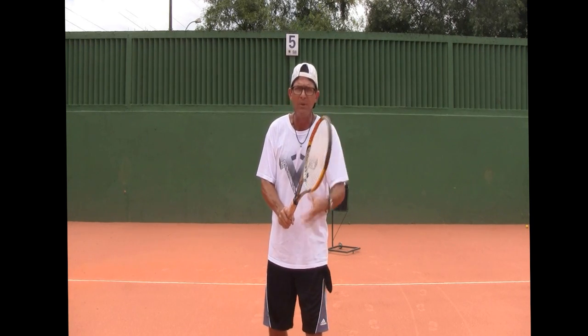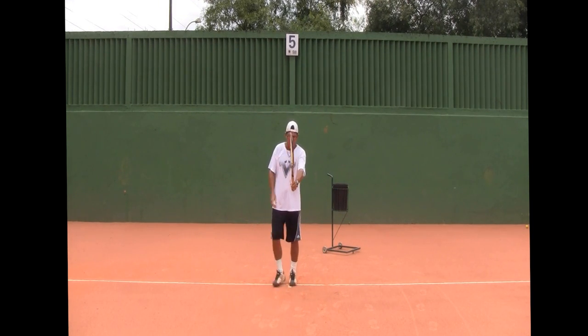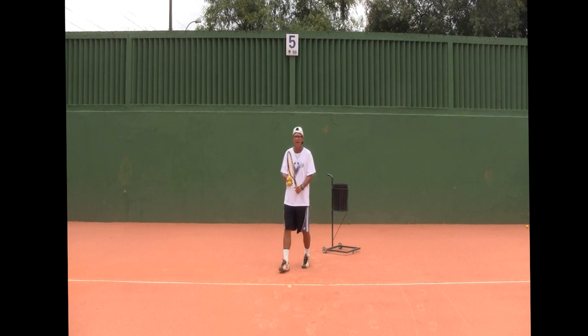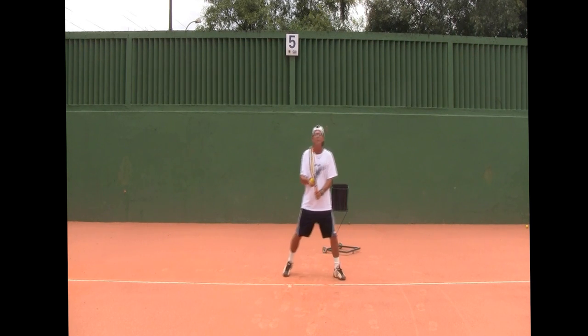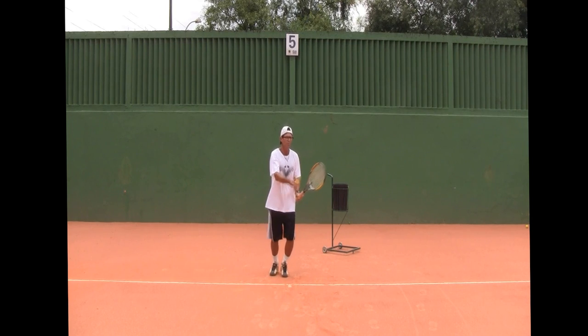So, continental grip — do practice your forehand chip, it's going to be useful. And to all you left-handers out there, I never forget you. Here it is, continental grip. I'm even going to demonstrate it. Go out there and practice that forehand chip. A little shorter ball, same thing — always try to have the racket head hit above the handle.